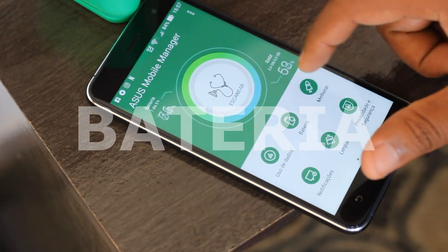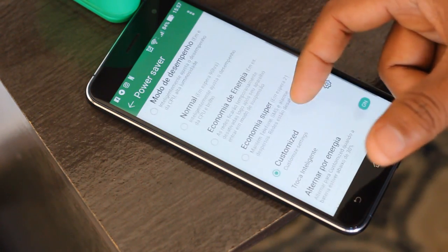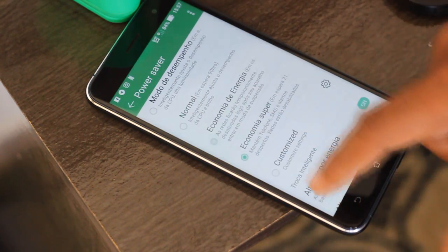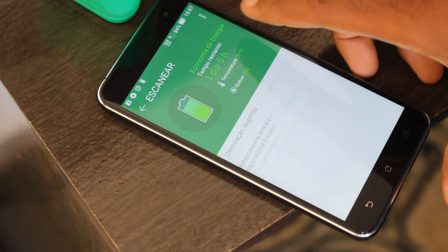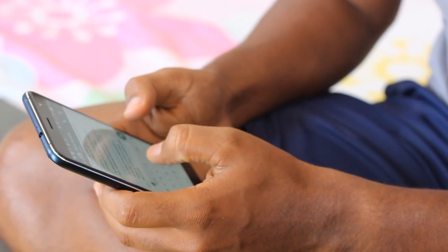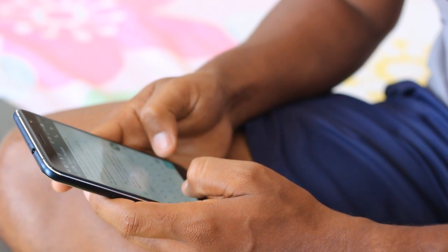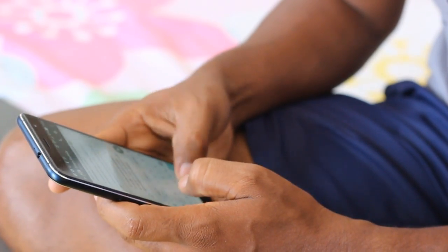O tanque de energia do Zenfone 3 é de 3.000 mAh, uma capacidade boa levando em conta a espessura do aparelho. Não é possível removê-la, mas ele oferece o modo Quick Charge 3.0, que promete recarregar o aparelho em 60% da bateria em aproximadamente 39 minutos. O que não é tão rápido assim. Tem uma descarga de aproximadamente 10% por hora fazendo atividades moderadas. O que chama atenção é que, mesmo com a capacidade de 3.000 mAh, ele ainda consegue ser leve, pesando 155 gramas.